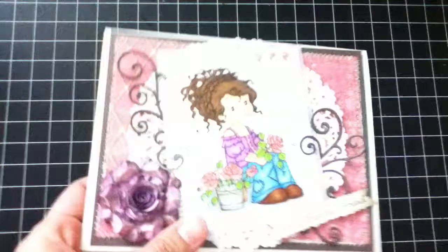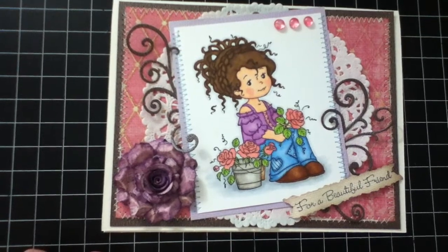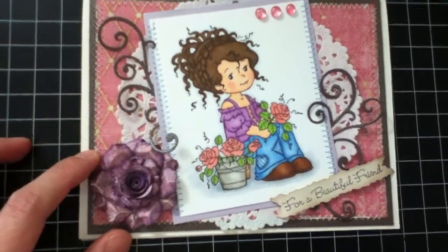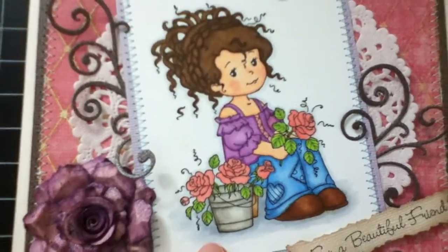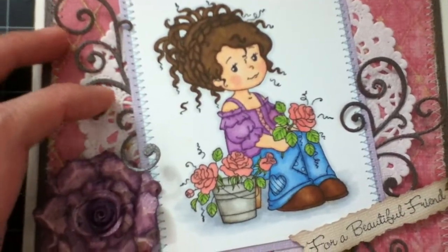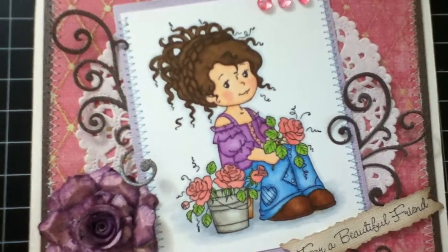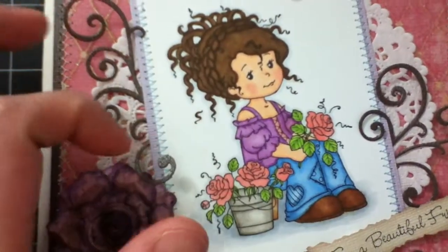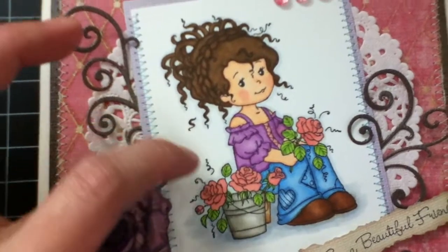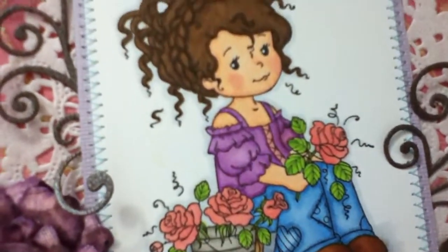The last card is from We Stamps — it's called We Florist, I believe. I really love this image, it's so sweet. I actually had a hard time coloring the clothes because I'm not great at coloring, but I'm really happy with the outcome. I colored her entirely with my Copics — no paper piecing this time, everything Copics. It turned out pretty cute.